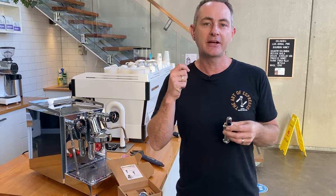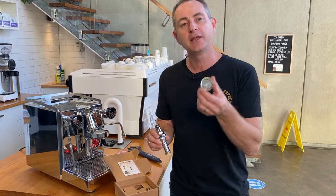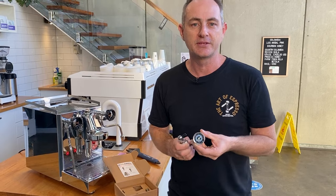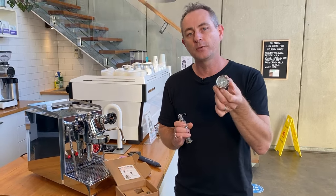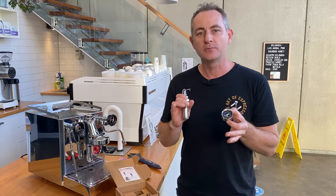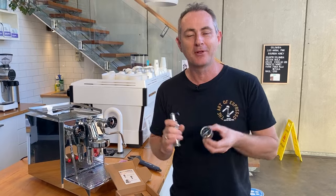You might think, how can I actually understand what's happening? Well, this kit gives you everything you need, including a gauge which we're going to screw straight into the front of your E61. That will tell you what pressure is on the coffee bed, which is really handy because you can do some comparison between the pump pressure and what's actually being applied to your coffee.